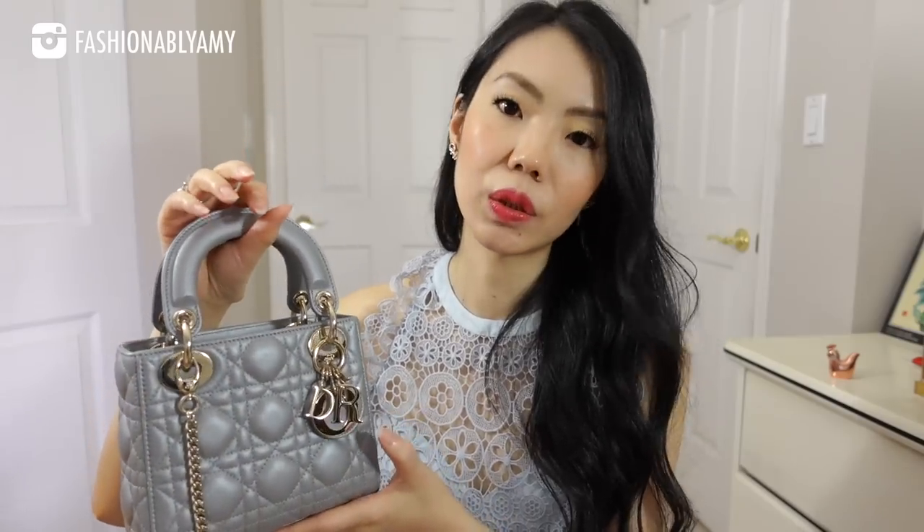Another pro of the Lady Dior is all the little details from a heritage standpoint that go into the design of this bag — from the quilting, to the charms, to the oval details. Just lots and lots of heritage details went into the design. This chain is just exquisite — it's one of the prettiest details on it. I usually leave my chains on so that I have the option of either cross-bodying it or putting it on my shoulder in a pinch.